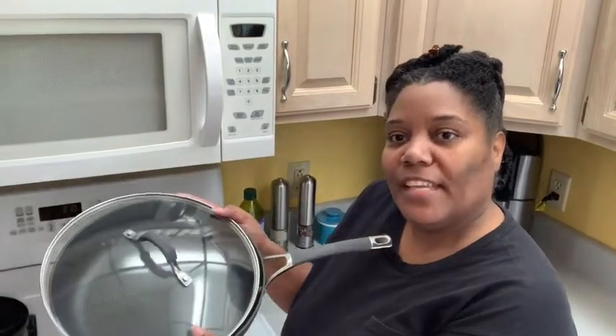Hi, I'm Dionne at WTI and I am in my kitchen with my 12 inch circle on frying pan.